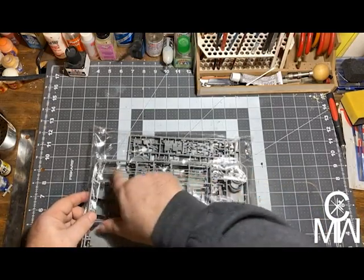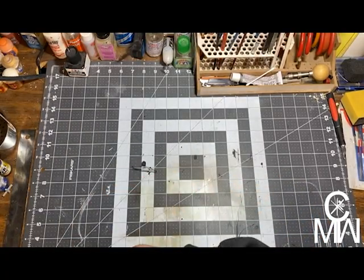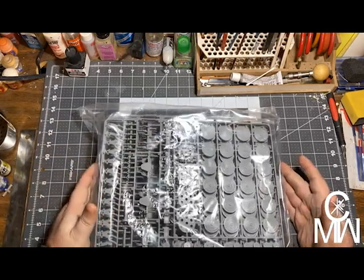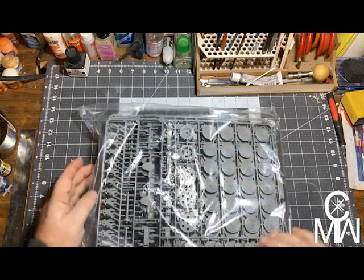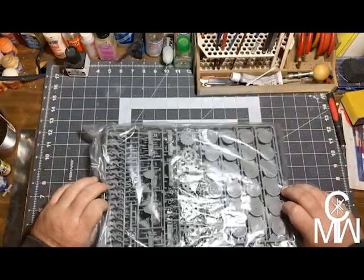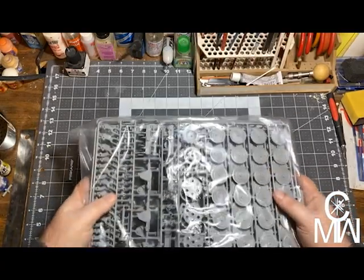There are some rails for the hull — very nice. And last but not least, we have the road wheels. Lots and lots of road wheels, the drive sprocket, the turnabout sprocket, and more suspension pieces. That is a lot of road wheels.